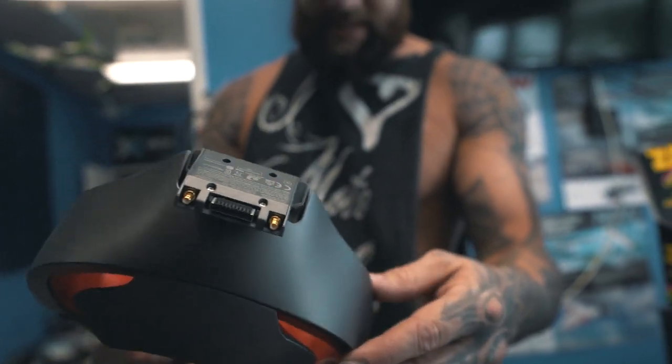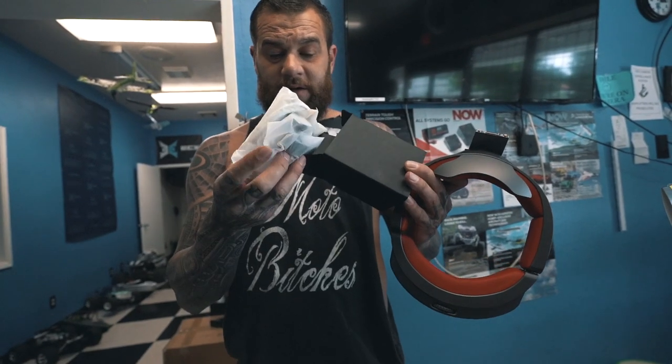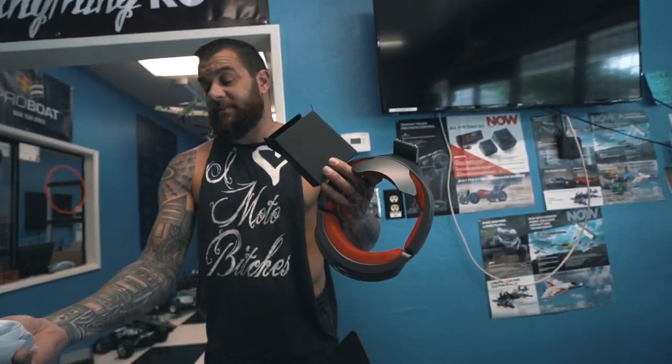I'm pretty sure all this stuff needs to be charged before you use it. Right there are your instructions. Inside here are all your cords that you need for it, and we're going to help Larry set this all up.